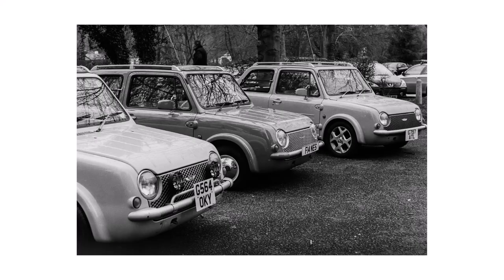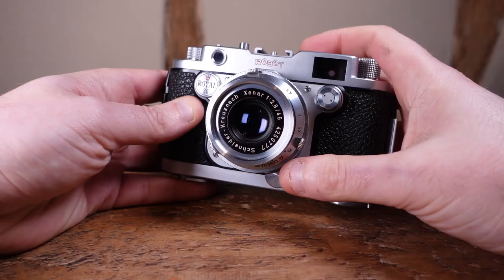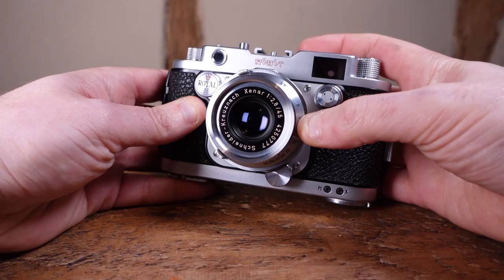If you are interested in exploring the range of lenses, it is worth doing a little homework first, as some will only work on the Royal 24. Make sure you check before you add to basket.